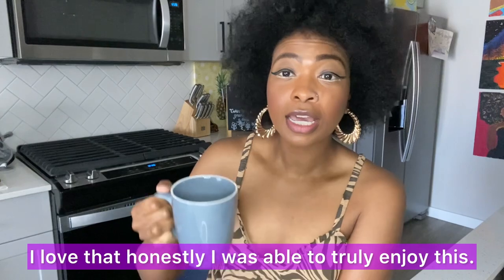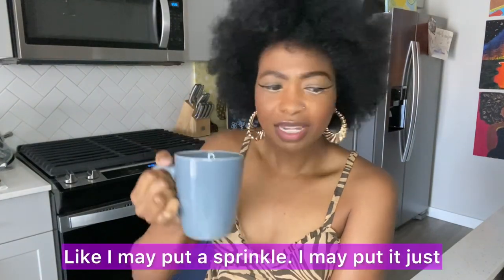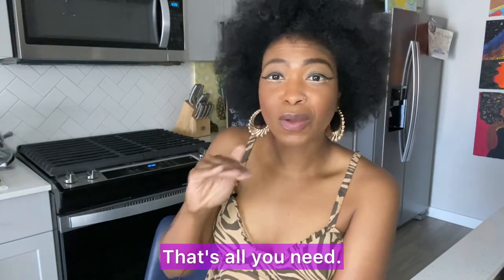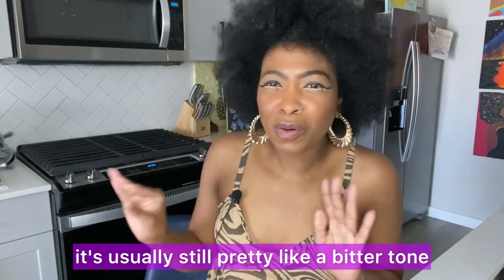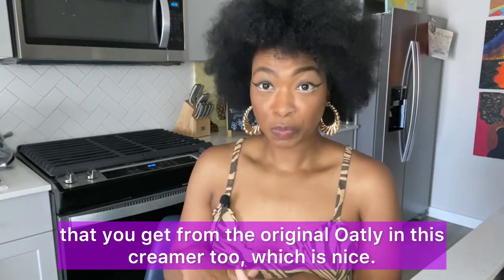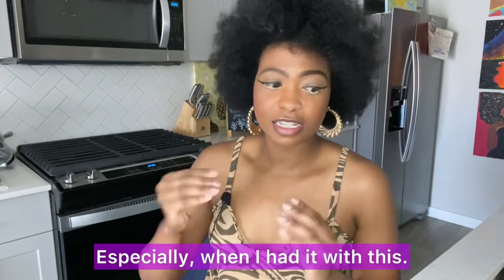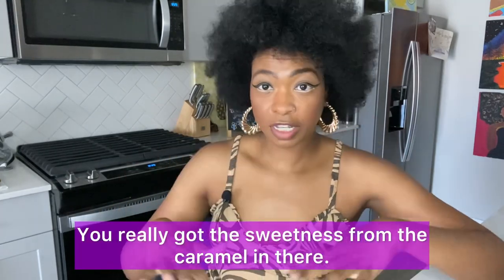I love that I was truly able to enjoy this as is — I may add just a tiny little sprinkle of something, but that's all you need, and that's a first for me. Usually there's still a bitter tone from the coffee, but not here. I also love that you get that thick creaminess that you get from the original Oatly, and you really get the caramel flavor — especially paired with the dark brown sugar version, the sweetness from the caramel really comes through.